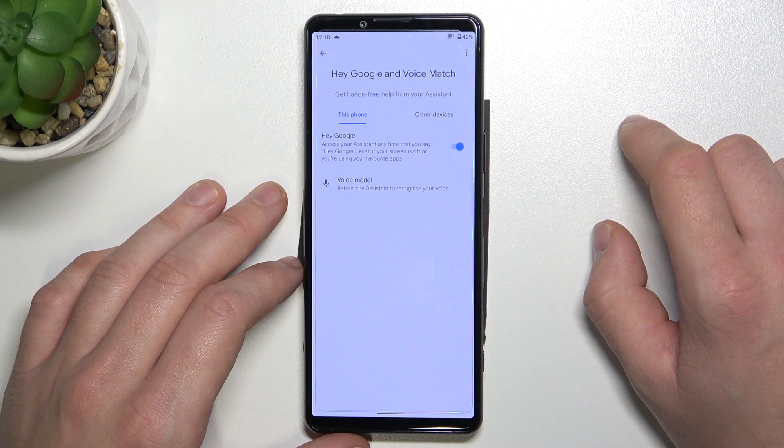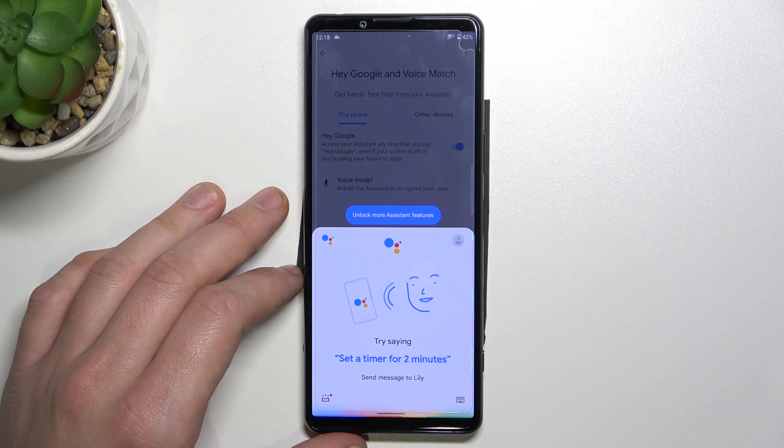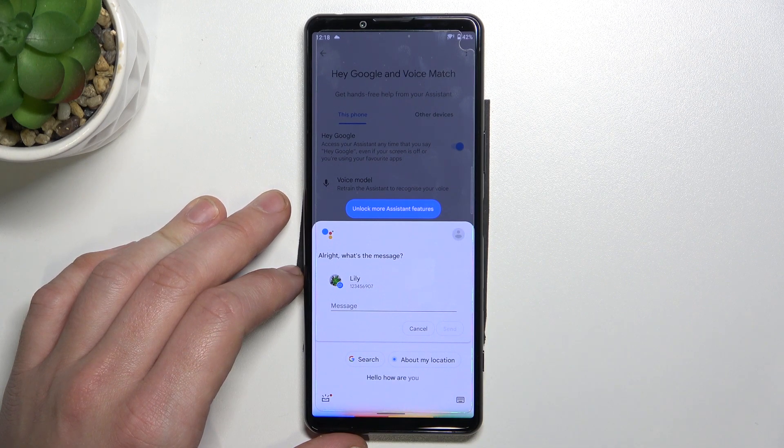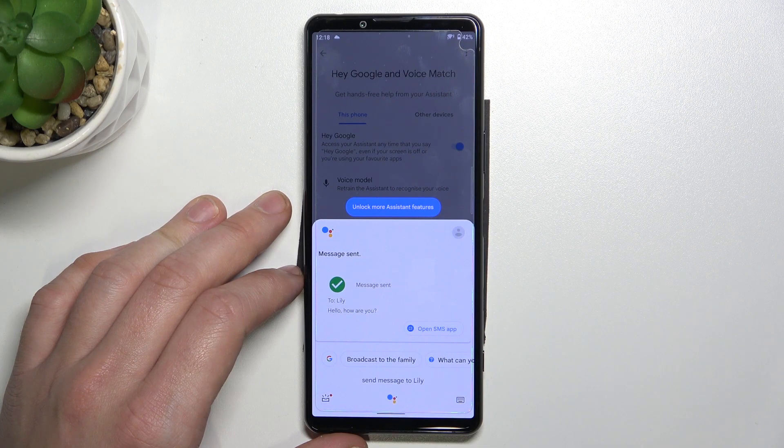Now you can simply say: Hey Google, send message to Lily. Okay, what's the message? Hello, how are you? Sending your message saying hello, how are you?